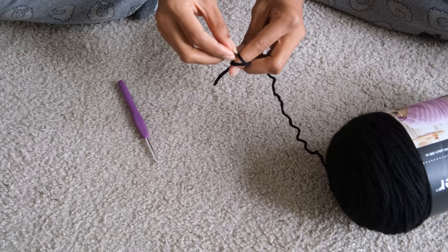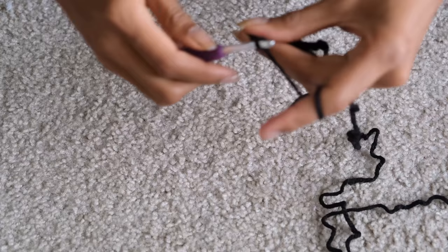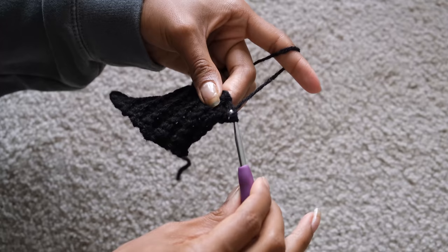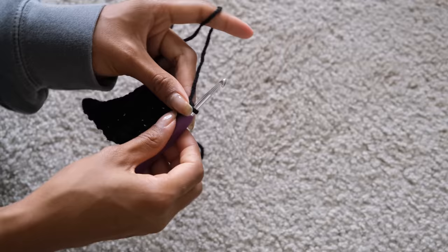I was pretty excited to get started. I knew that if I could complete making a pair of pants, I could make an array of different designs I had in mind. I watched a whole bunch of movies I hadn't seen before while making the pants — Luca, Onward, Inside Out, Zodiac, Tick Tick Boom, and so many others. I was like, I wish I watched these movies when they came out!